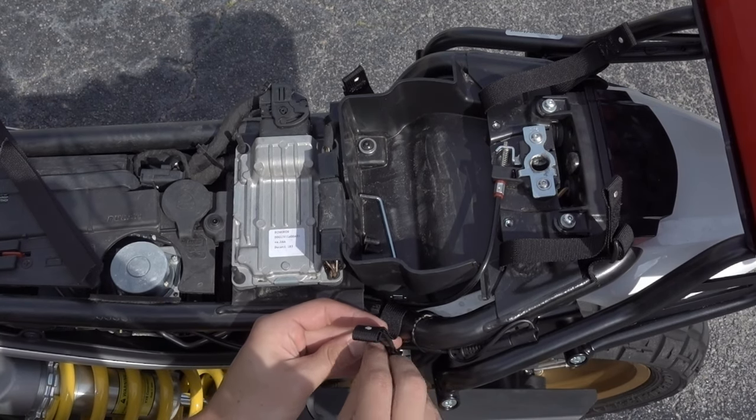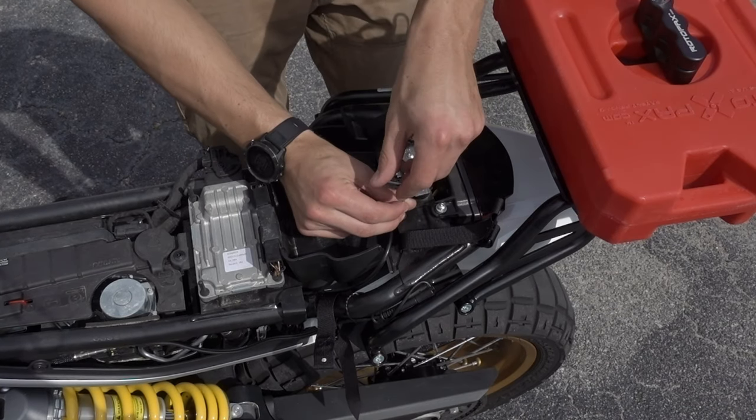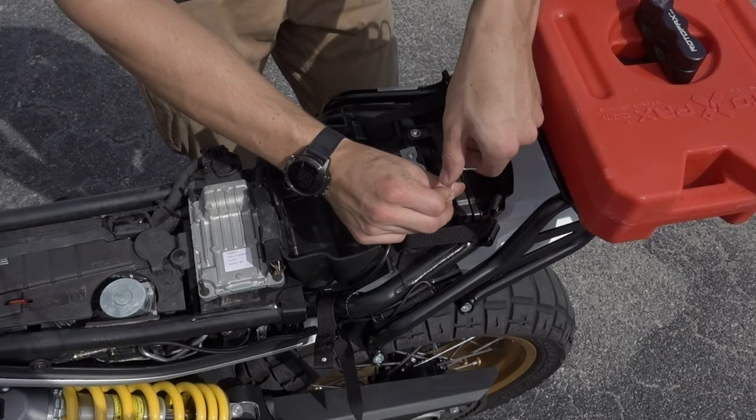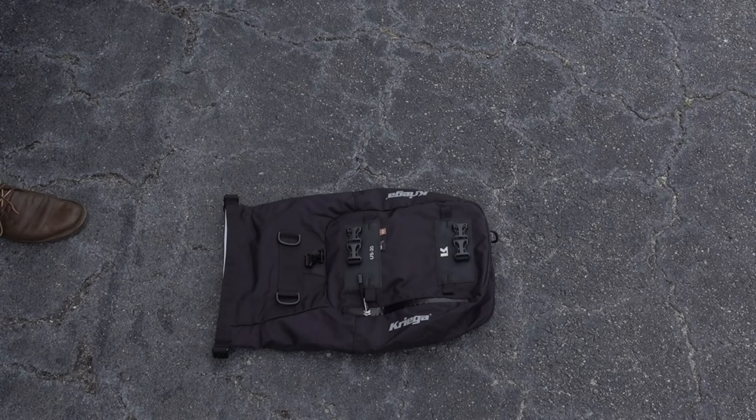Once you're done with that, you'll want to bolt back in the bolts that you loosened up at the start. I'm going to show here what it looks like when the seat's totally locked in — you'll see that there's the four hooks that you're going to be hooking into for the strap.